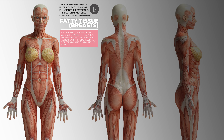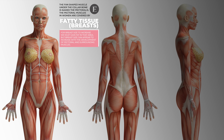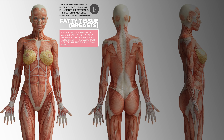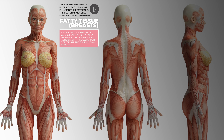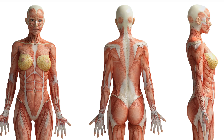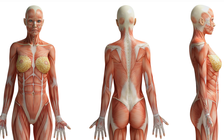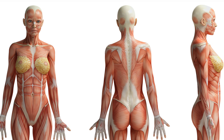Click subscribe and ring that bell for more videos created just for you. Let's get started. Here is a diagram of all of the muscles that support the breast tissue — front, back and side angle. We're going to use this diagram throughout the workout to give you reference to the muscles you're working. You'll notice you're going to feel it in your shoulders, your back and your side back — it's all connected. Building and strengthening these muscles in our body can only bring positive results.